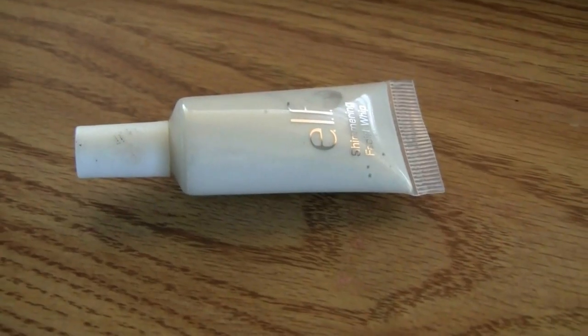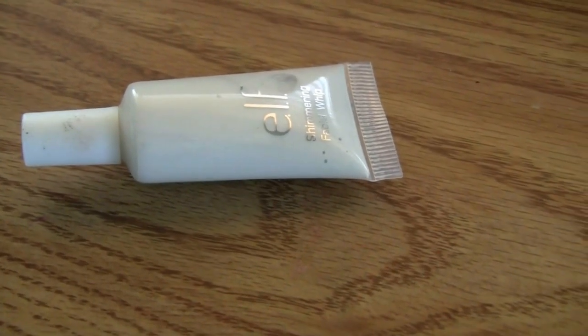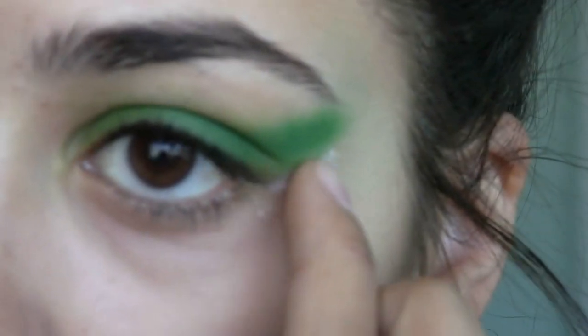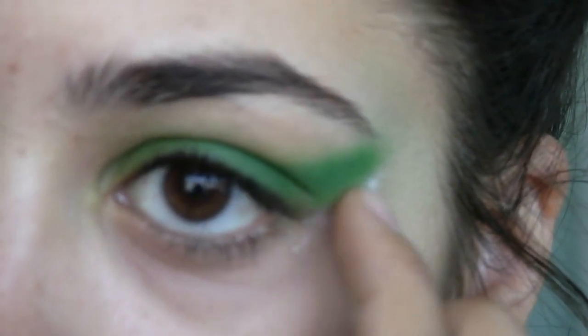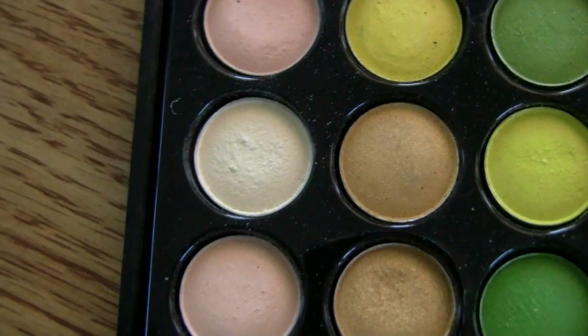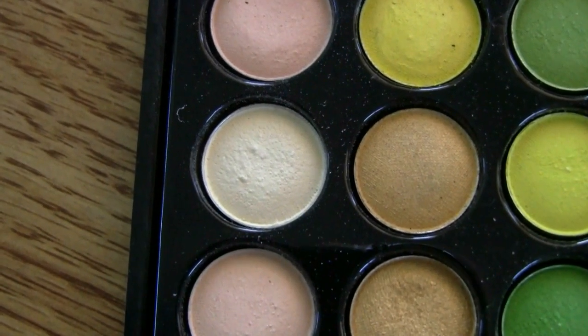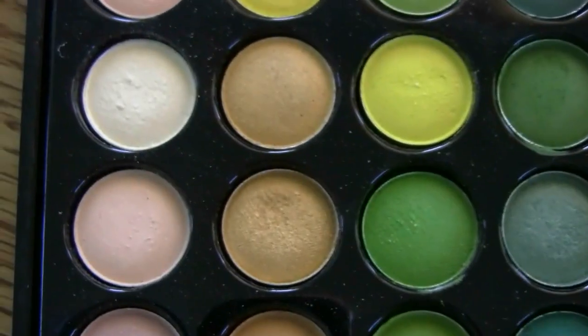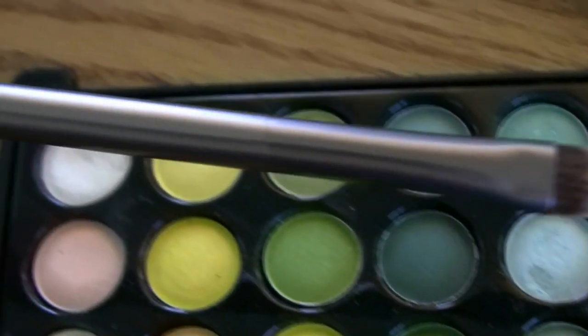Now to add that white highlight-y glow underneath the line and to define it, we're going to be using e.l.f.'s Facial Shimmering Whip. We're going to be applying this very nice yellowish-white color underneath our brow bone as our highlight, and we're going to be using the Urban Decay Karma Brush.